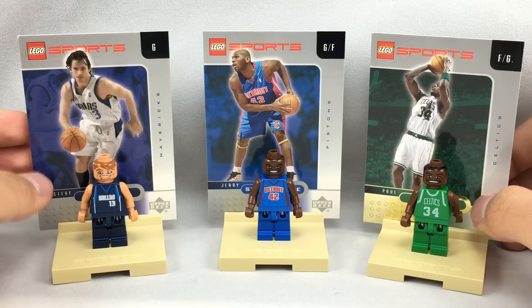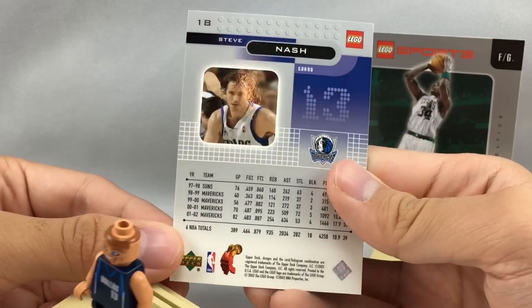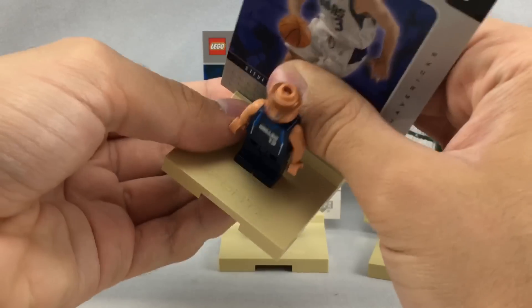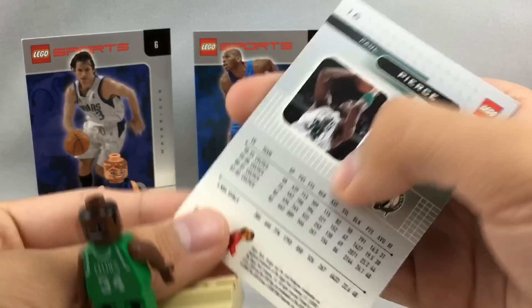They give you display stands, and this is really the main build of the set. It's weird that the box says ten pieces when there are really twelve pieces counting all the minifigures and the three stands. The display stands are kind of a cool build - I don't mind them at all. They have a little slot in the back so you can slip in these cards they give you, which have an Upper Deck license. They're basically sports trading cards with stats, and you get three to match the players. You just slip it into the card slot in the back and it's a cool display piece. The one for Jerry Stackhouse is pretty neat, and Paul Pierce's has a nice gold coloring to it with the Celtics logo.